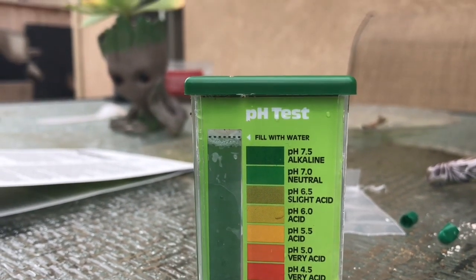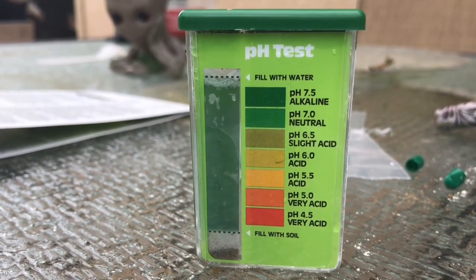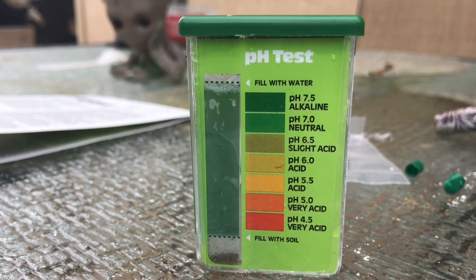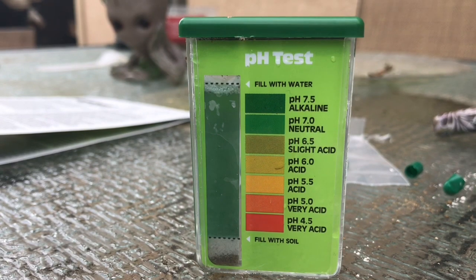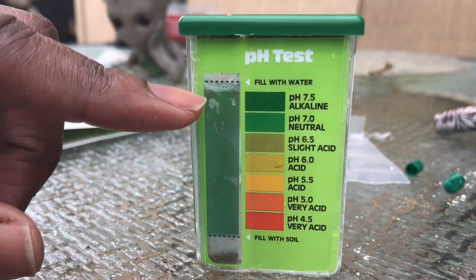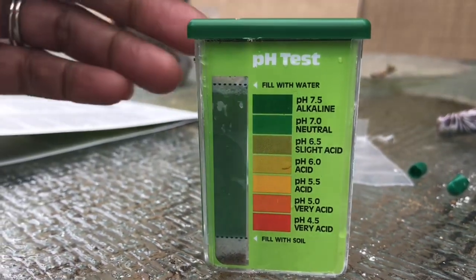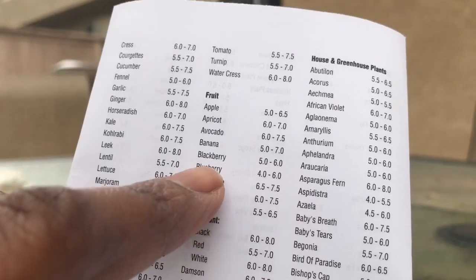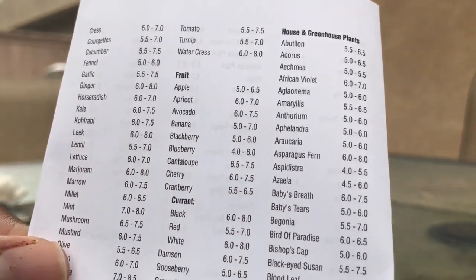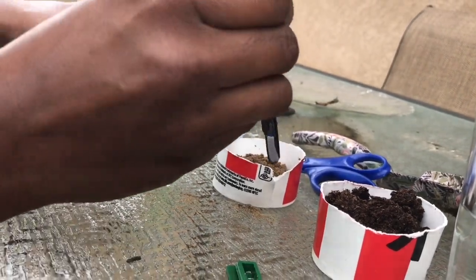I think my soil is reading at somewhere between 7.0 and 7.5, so it's definitely a little alkaline. Now, according to the reference guide within the kit, blueberries like a pH of about 4 to 6. So I definitely need to lower my pH if I want to have a successful blueberry crop.